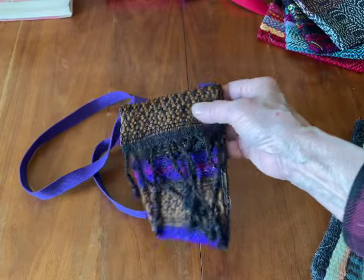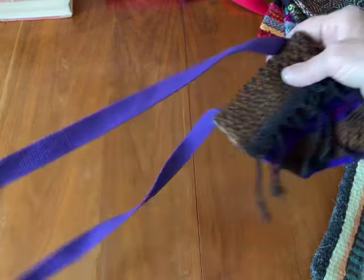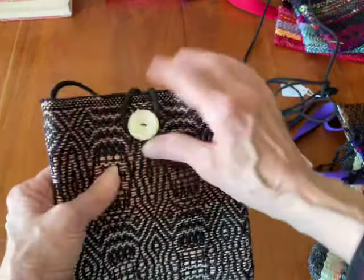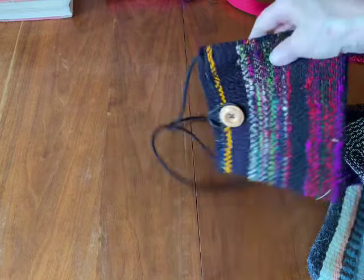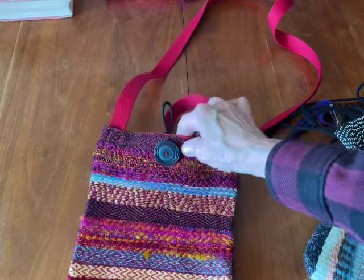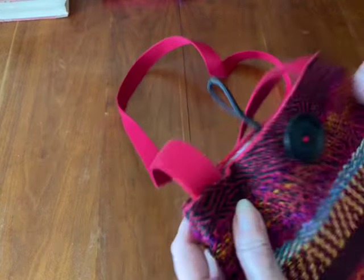I'm also going to show you just a couple of other little bags that I've made. This one was woven on my four-shaft loom. A lot of times I'll use whatever I have left on the warp. I found some thick cotton cord and that's the handle for this one. I made a loop and put a button on for the closure, and they're lined. I used a vintage button that I found, so it's kind of fun to look for buttons too.